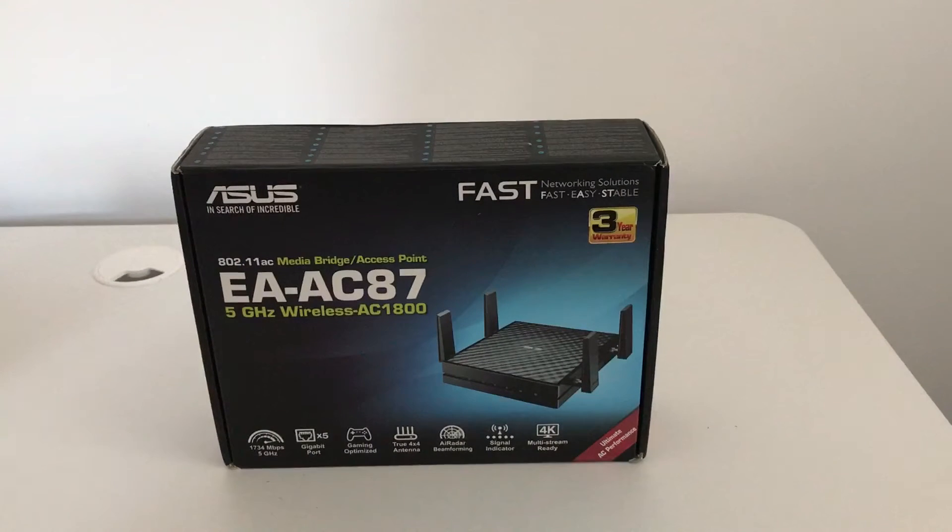I already have an ASUS router — it's an AC wireless router with a 5GHz band and 2.4GHz — and it's great. But the only problem is when you have a single router and you're in quite a large property, you're always going to have problems with range and dead spots. My whole home I'm actually trying to implement as a smart home.